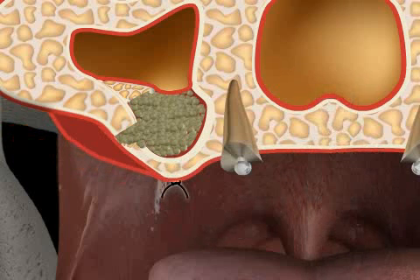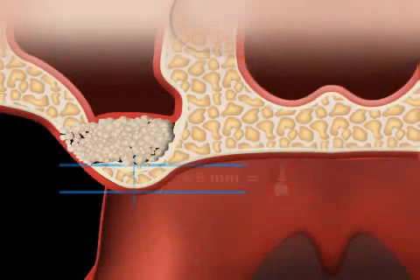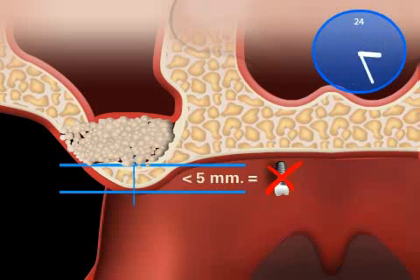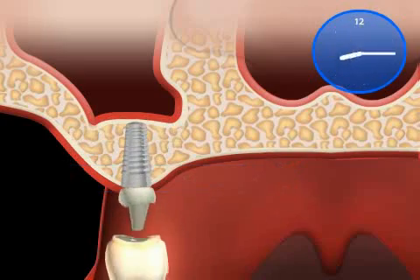Human bone heals quickly. Finally, everything is sewn up. The patient receives his prosthesis and thus has well-fitting dentures until the time of the implantation. In this case, the implants are placed at a later point in time because the remaining bone was not sufficient for an immediate implantation.